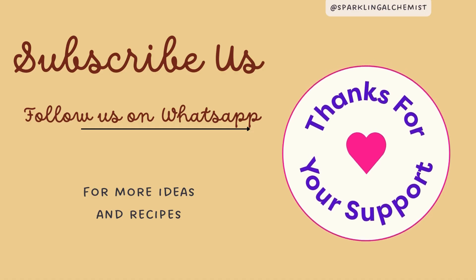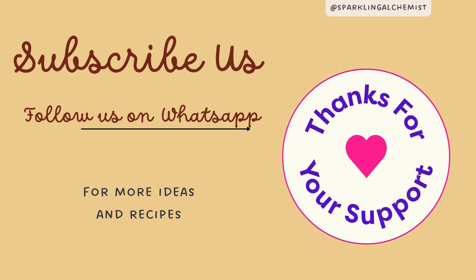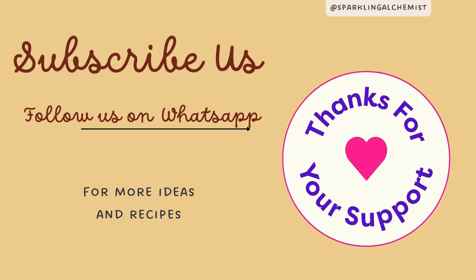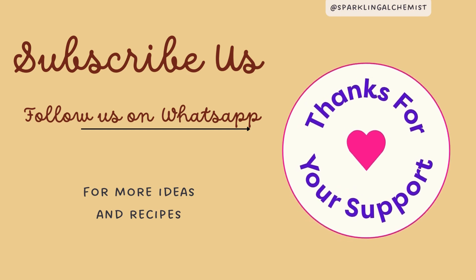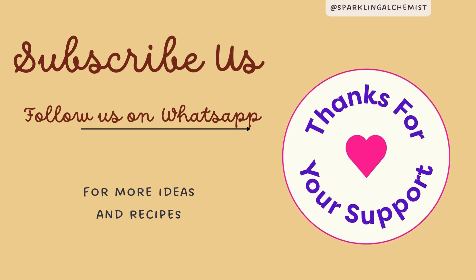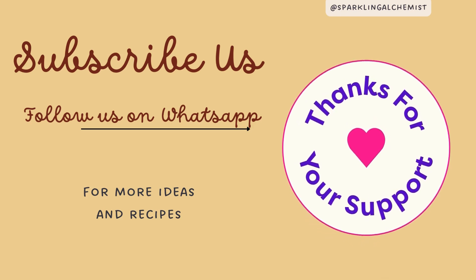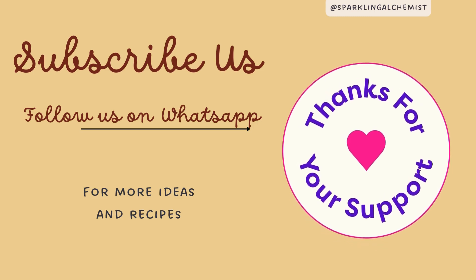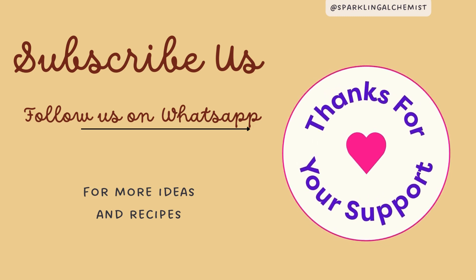Hope you enjoyed this recipe. If so, don't forget to hit that like button, subscribe to our channel, and click the notification bell so you won't miss out on any of our delicious updates. Until next time, happy healthy cooking. Stay tuned. Bye.